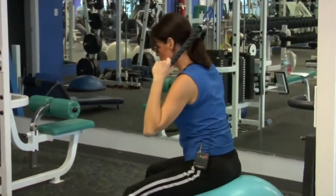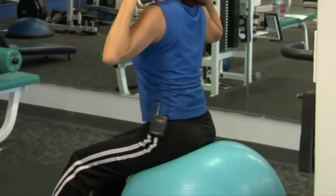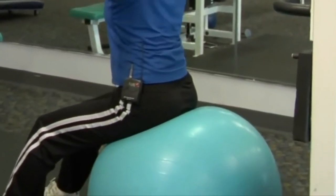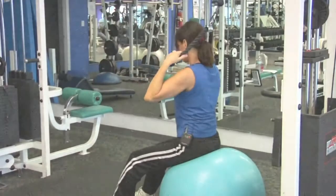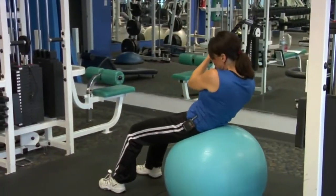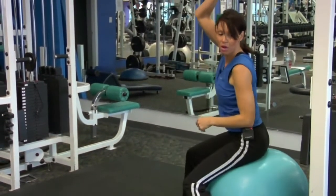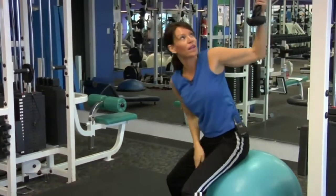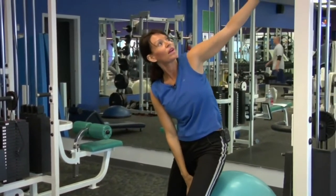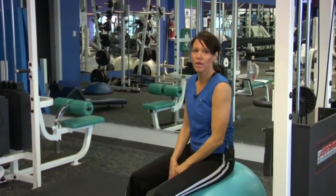Ropes work best for this because you can use your own range of motion and get them where you need to anchor. Lateral flexion for obliques — you'll find that you're going to fatigue quicker on a stability ball anyway. Adding a weight in opposition to the movement, and you might fatigue quicker than 12 to 15 reps.